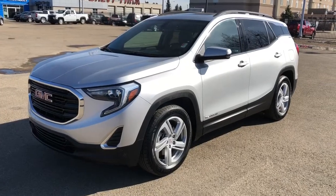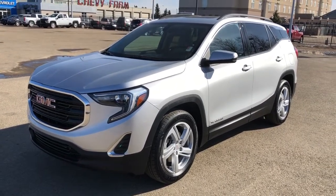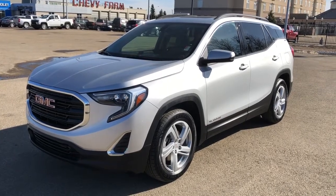Thank you for joining me for this video walk around of our 2019 GMC Terrain. Please subscribe to our YouTube channel for more daily videos, and we hope to see you in at Westgate Chevrolet sometime very soon.